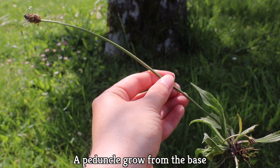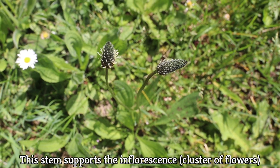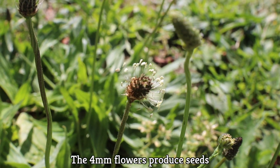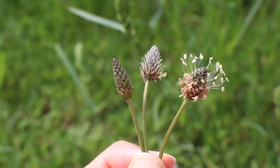From the base of the plantain grows a peduncle, which is a stem that supports the inflorescence — a cluster of flowers. The flowers are four millimeters and will produce seeds. The inflorescence is dense, narrow, and elongated because the flowers are tightly attached to the stem.